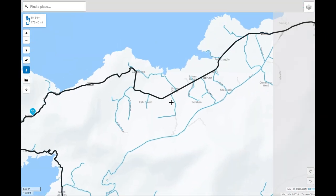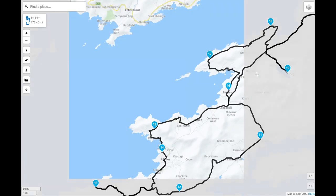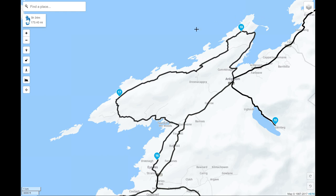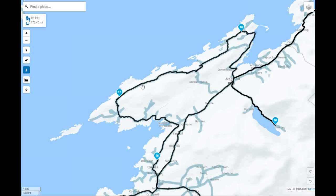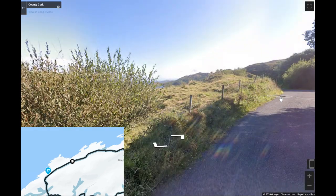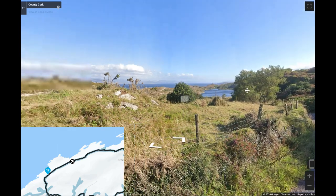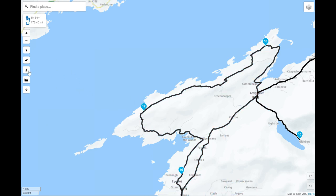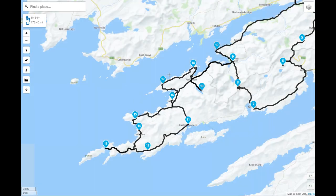After passing Eyeries we head out to the Ring of Beara — this whole section is like a little peninsula off the peninsula. It's a stunning coastal drive, bringing you right out along the Ring of Beara with beautiful mountains and lakes along the side. One thing I would say is that every year I go down, the local council dresses the road with gravel, so it's often covered in deep gravel whenever you go there.